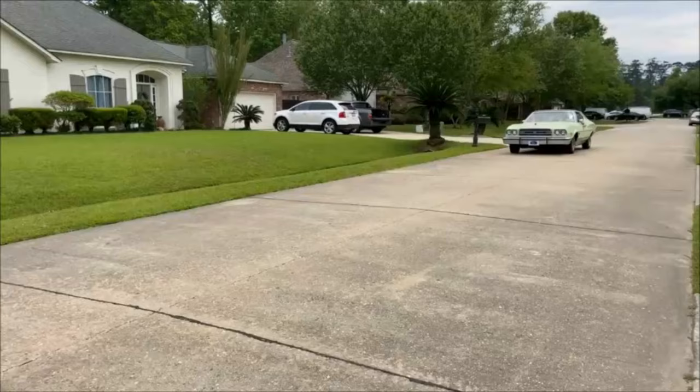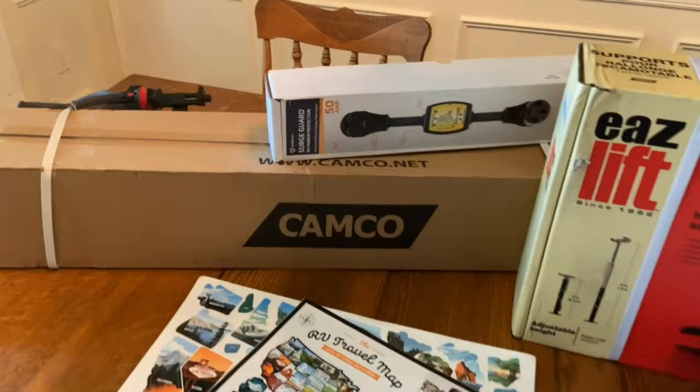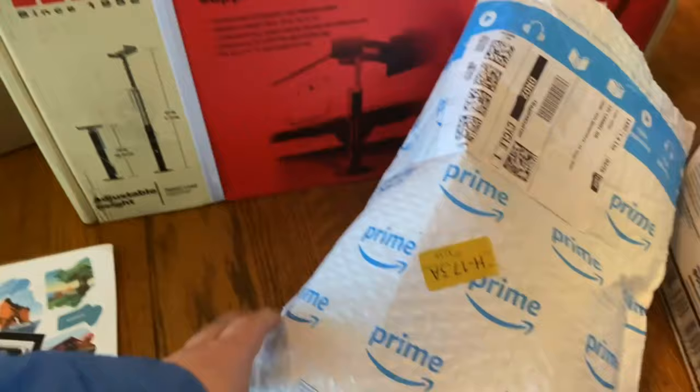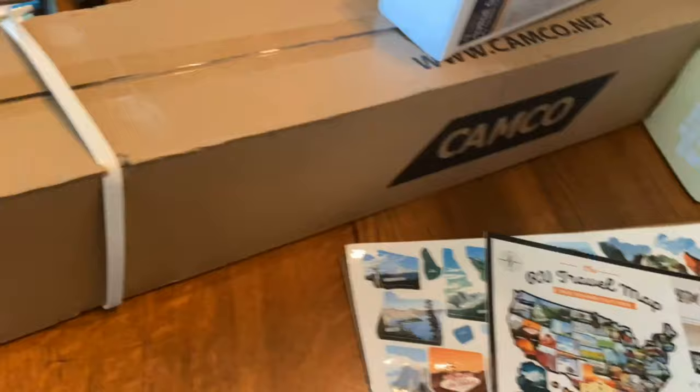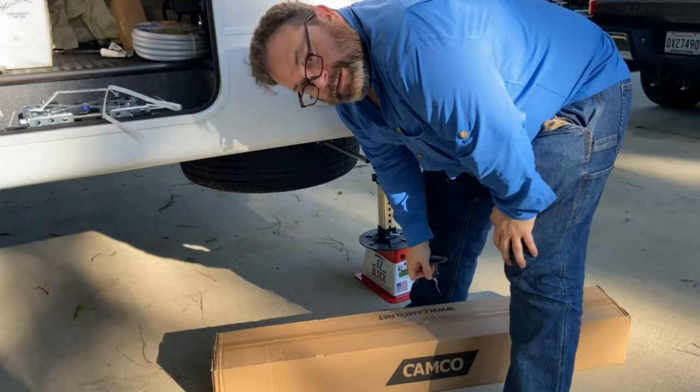We're fixing to go on our first trip in the new camper and before we do that I bought some accessories. I'm going to show you the accessories and then show us using them and tell you what I think of them. We bought a surge protector, slide out supports, a 50-amp to 30-amp adapter, and a kingpin support. We'll open these when we get out there.